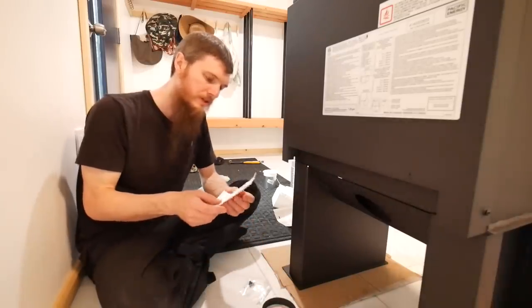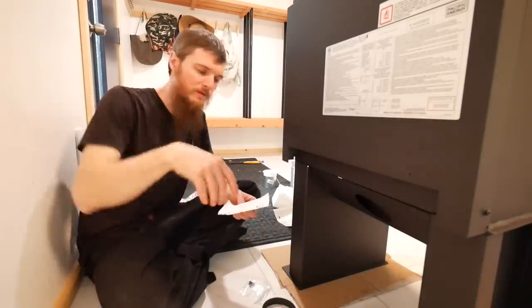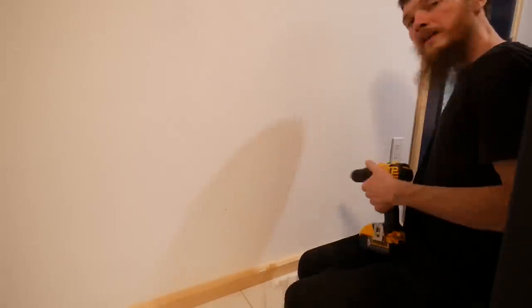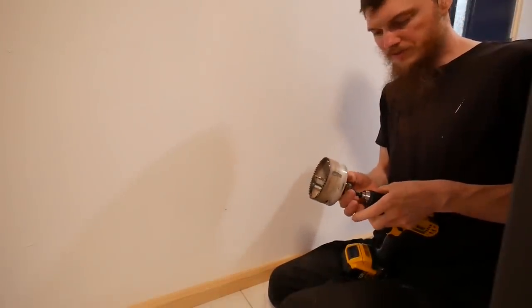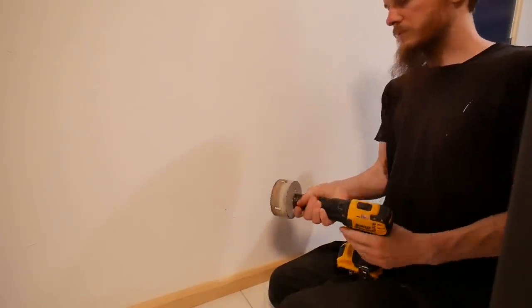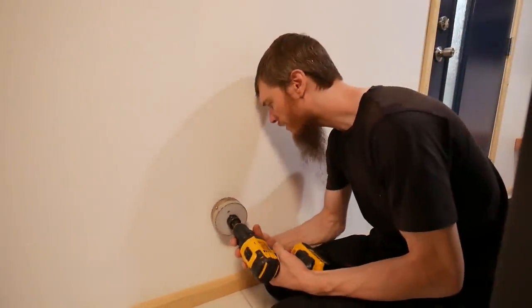I'm going to read the instructions and measure out my location for the hole where the wood stove is going to be. I think I'm ready to start drilling. I'm going to put a four-inch hole saw on the inside and a four-and-a-quarter on the outside — a little wider out there, but nice and clean inside so we don't have a lot of air gaps.